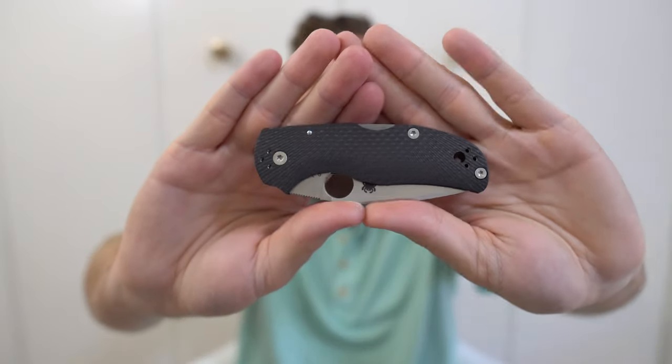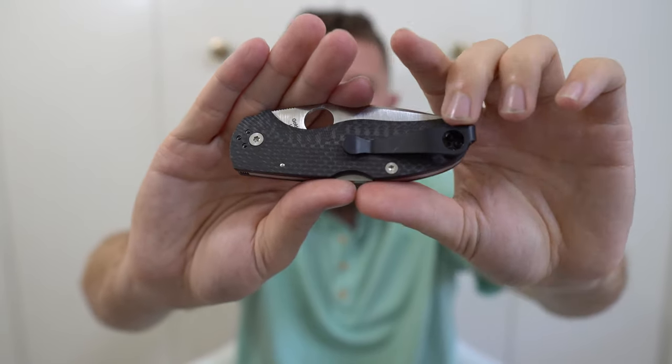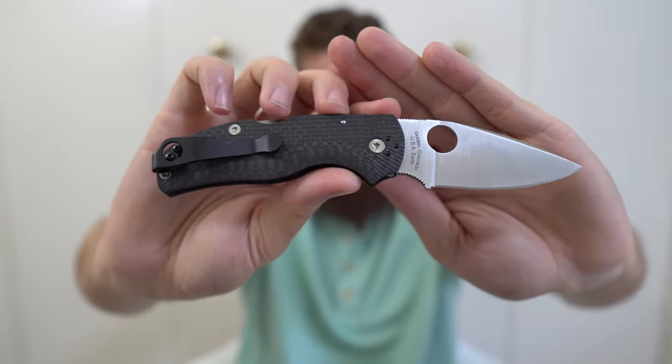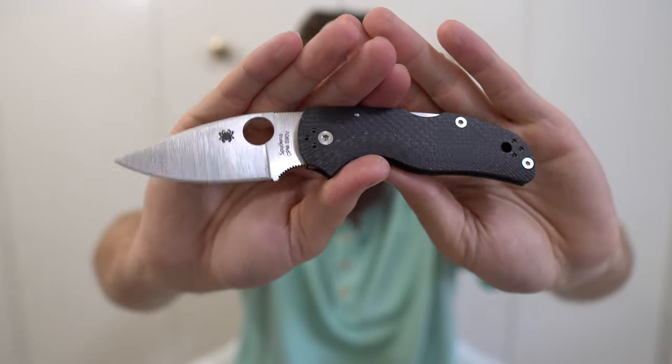Next, my Spyderco Native 5 — the fluted carbon fiber S90V version. The only change I've made is putting a black Lynch Para 3 clip on it, which works really well and I think I'll leave it. This is I think my only back lock — and if you've watched my review you'll know I'm not a back lock guy at all. But this back lock is forgivable because everything else about this knife is just perfection. I love this Native 5 as a secondary and I carry it a lot.